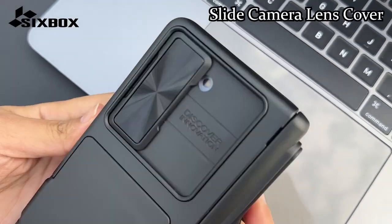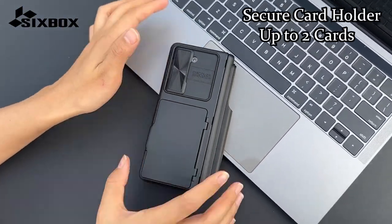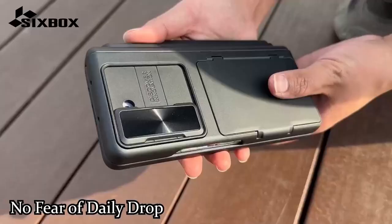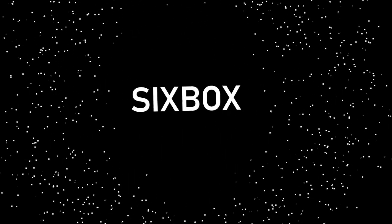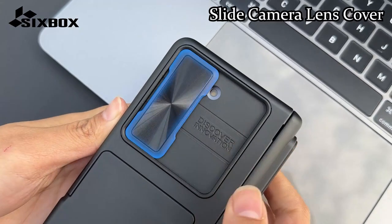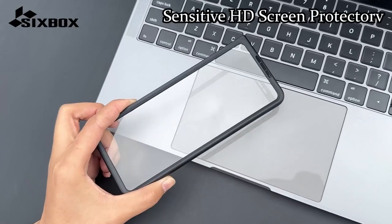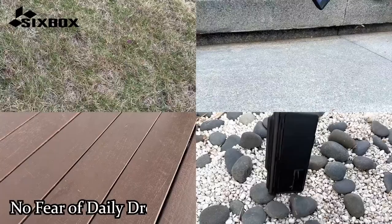The hinge protection is another critical aspect of the Sixbox case. Made from premium polycarbonate material, the upgraded semi-auto hinge protection design ensures that the fragile hinge of the Galaxy Z Fold 6 remains safe from damage. The precise cuts and buttons on the case ensure seamless functionality and easy access to all features. The case also includes an upgraded HD screen protector with an oleophobic coating, minimizing fingerprints and keeping the screen clean and scratch-free. Sixbox offers responsive customer support, promising to address any issues via Amazon within 24 hours.